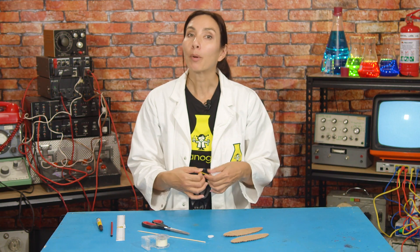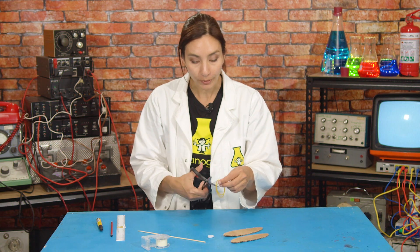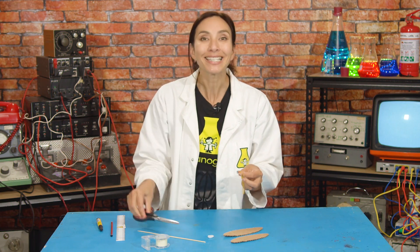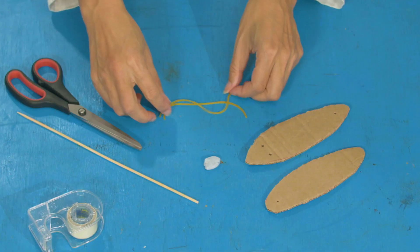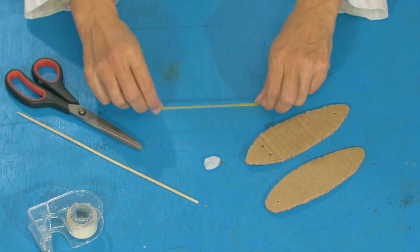Next, you're going to cut both of your elastic bands open so they become elastic strings. Check that the length of each is about the same.